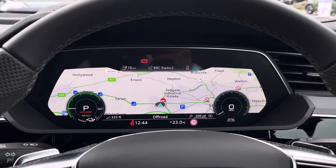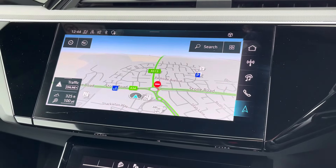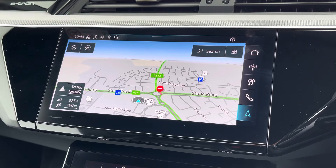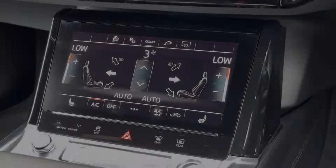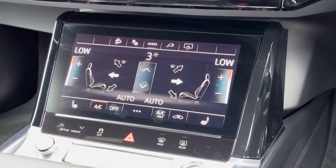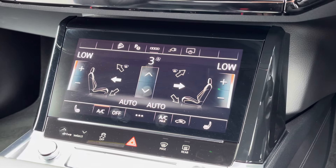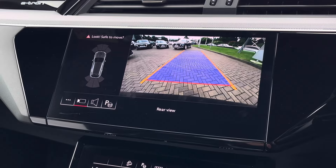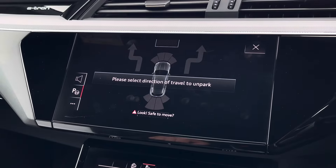The virtual cockpit screen can also be used to access satellite navigation, telephone connectivity and in-vehicle information. To the centre of the dashboard, we find the impressive MMI touchscreen display, which features satellite navigation, Apple CarPlay and Android Auto. Just below this is the equally impressive digitalized dual-zone climate control, which is touch sensitive and very easy to adjust. The heated seat functionalities are located either side of this, and above we also find the reversing camera as well as front and rear parking sensors, making the Q8 e-tron much easier to park, especially in tighter spaces.